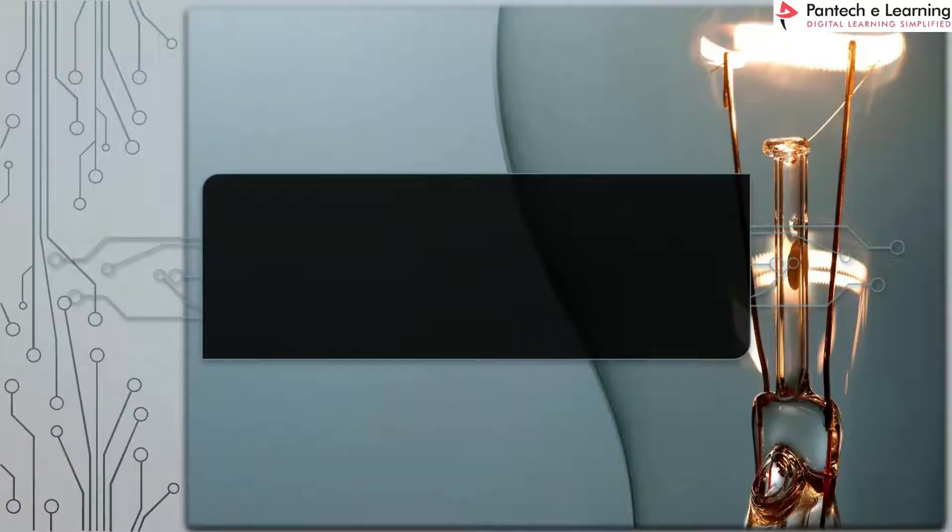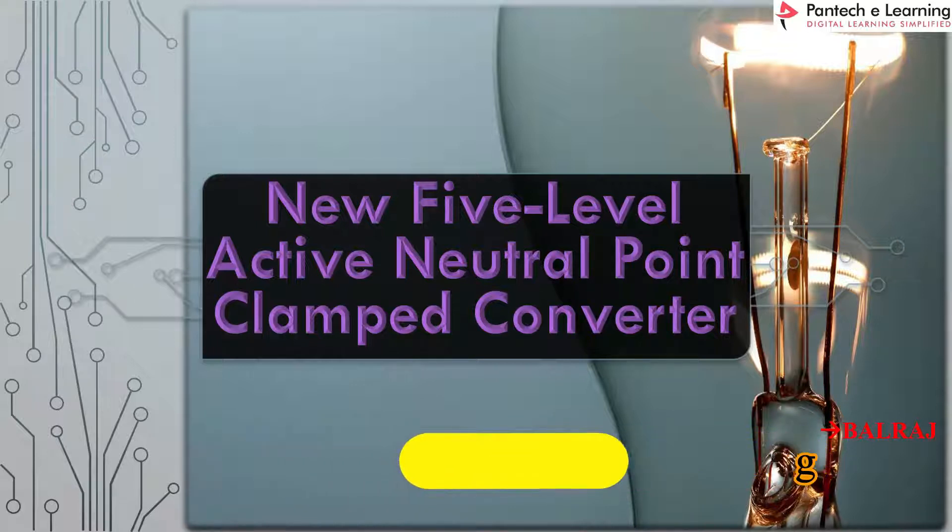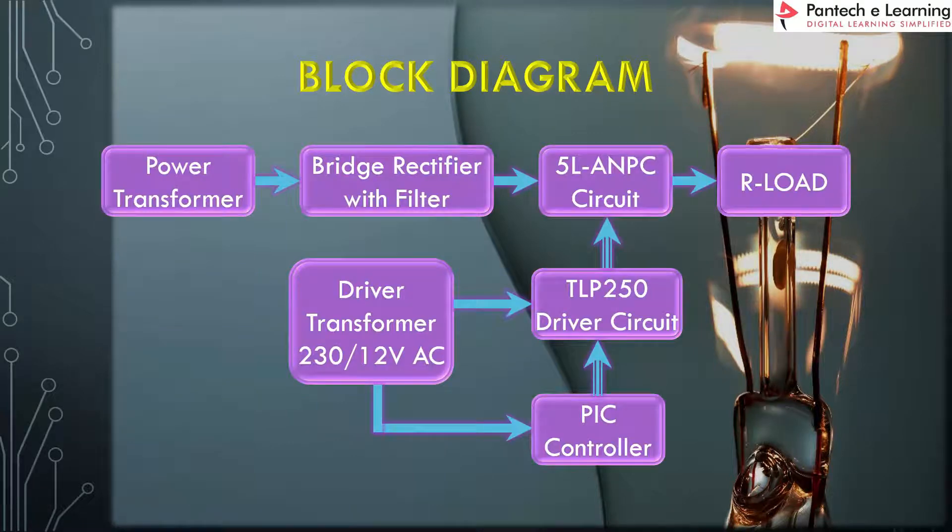Hi everybody, welcome to Pantek eLearning. Now we are going to see the project about the new 5-level active neutral point clamped converter. In this project, first we are going to see the basic block diagram, which shows the overall view of the project.